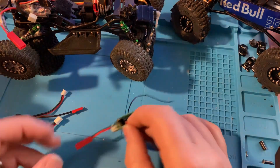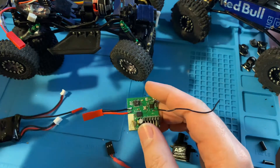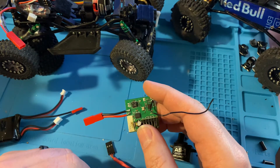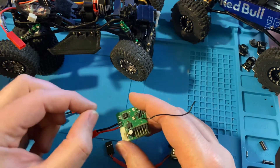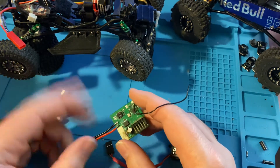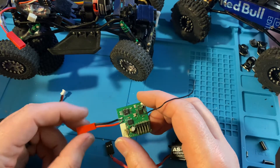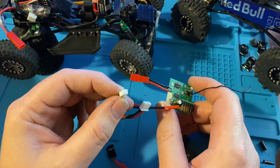A couple of things that'll cause that: obviously plugging the motor into the battery side, or the battery into the motor side. If you plug the battery into the motor side, you're going to get a puff of smoke — it's going to light up like a Christmas tree.